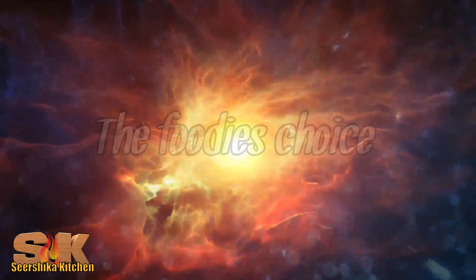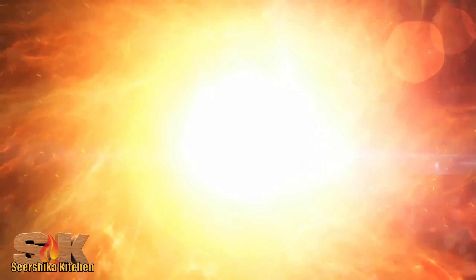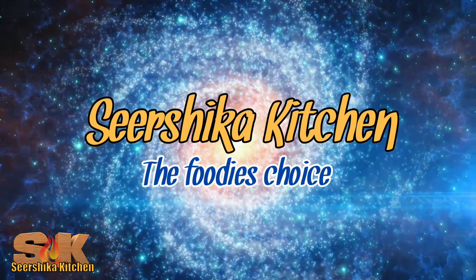Hi friends, this is Sweet Shika Kitchen. I will give you a sweet sweet item. This is 16 ingredients.